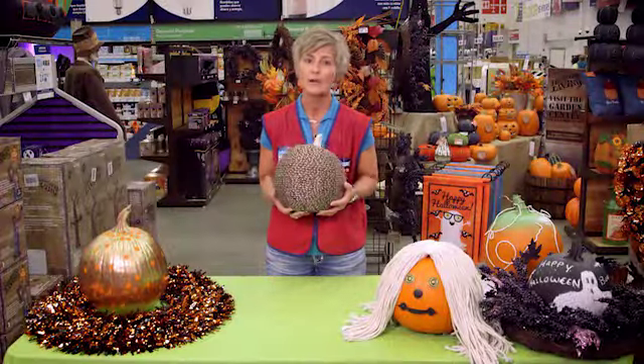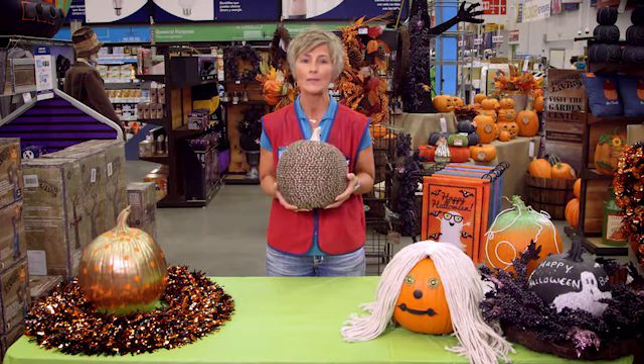And there you have it. You have a great, one-of-a-kind, unique pumpkin to complete your Halloween or fall look.